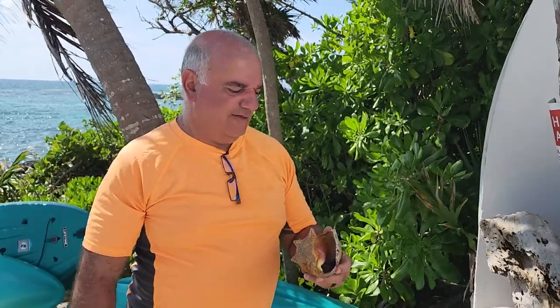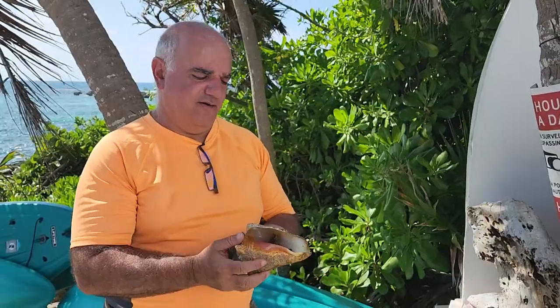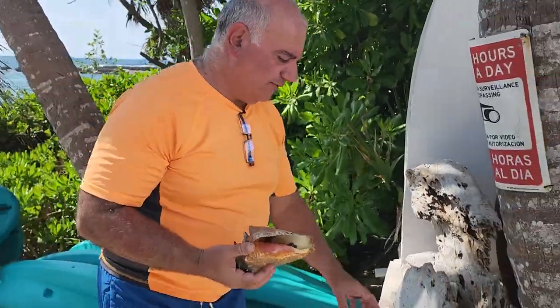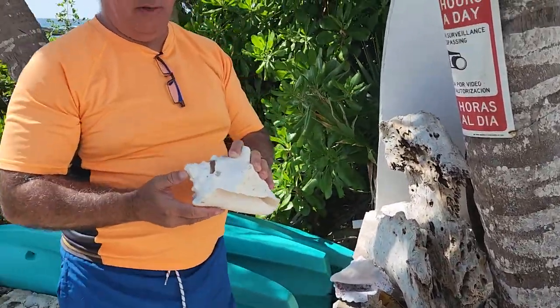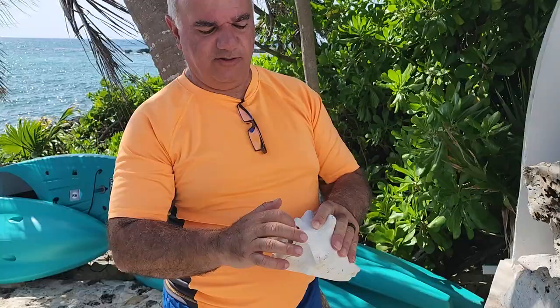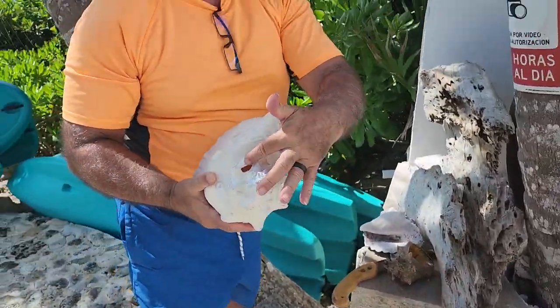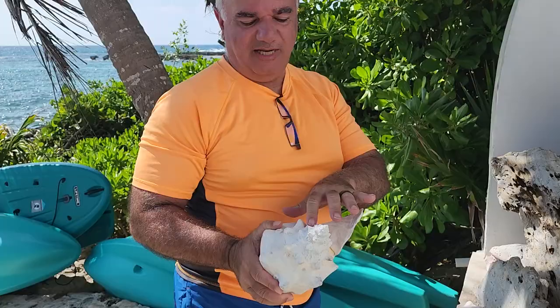Today we're going to see if we can remove this now dead conch thing out of its shell. What they do for the quick removal, if they're hunting them to eat them, is they break the conch right there — there are a couple of examples. Break it there and you can pull it right out. That's where the animal sticks itself.